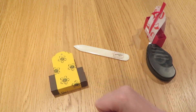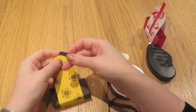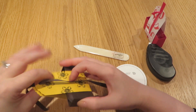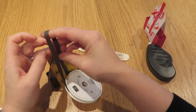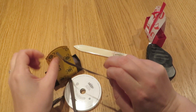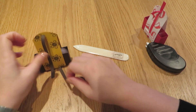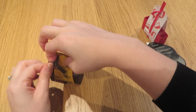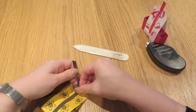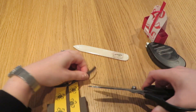Then we are just ready to add a little bit of ribbon. This is Early Espresso cotton ribbon. Just going to feed it firstly through the hole on one side — remember our Tag Topper Punch made that hole for us. Bring it round and through the hole on this side. Snip that off, and we can just tie this up in a little knot to keep it neatly closed. Cut off those tails a little bit.